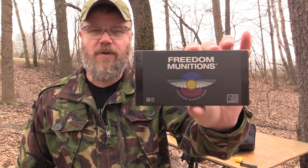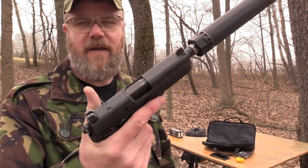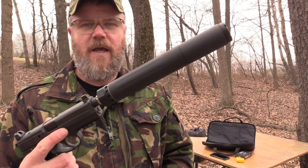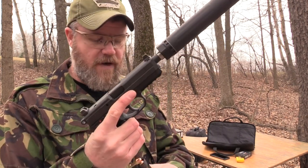The ammunition I'm going to use this afternoon is Freedom Munitions 230 grain ball — the newly manufactured stuff, not the remanufactured. A 230 grain ball load should be subsonic. I have 10 rounds loaded into my FNX Tactical, which has a threaded barrel. I have the Ghost in its full-length configuration attached to the gun. It does have the wipe installed, and I'm just about through this wipe — the next 10 to 20 rounds are about all it can take.